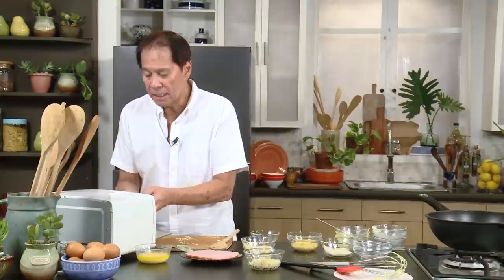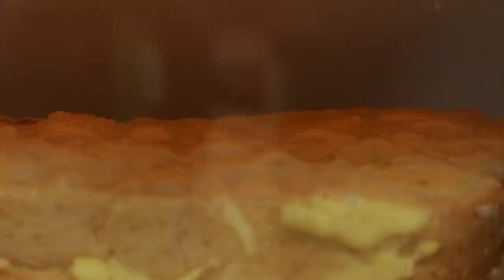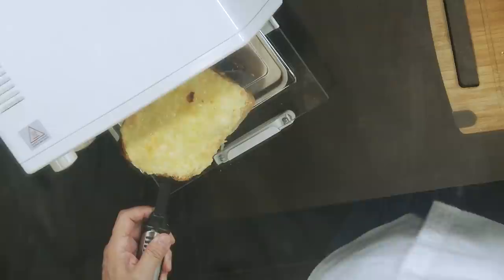And then, that's it — I'll show you what this looks like when it comes out. This one is done; the cheese has started to bubble. Look at this — it's still bubbling, actually. Look at that. And you eat it as is.